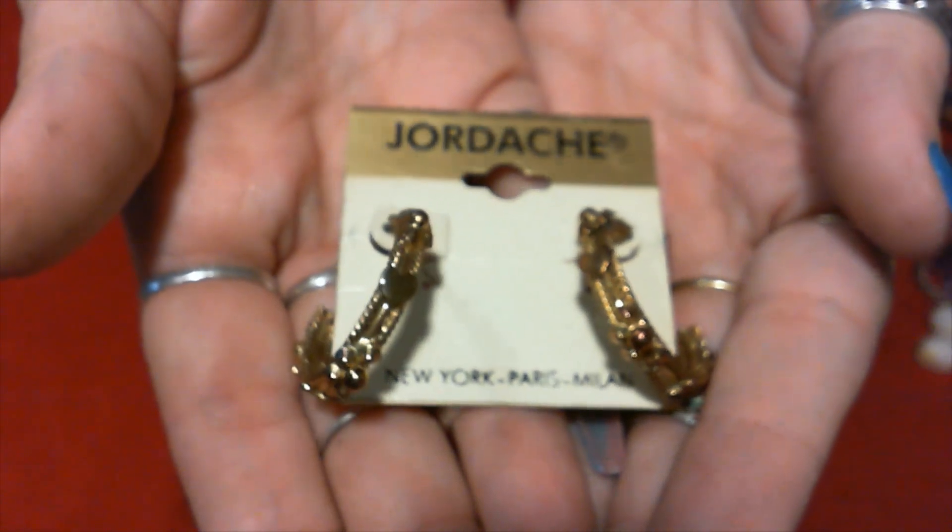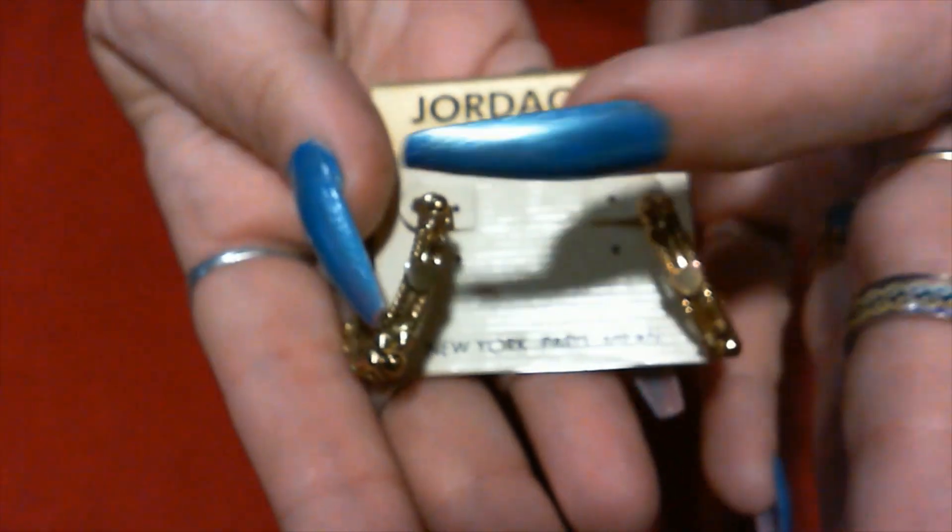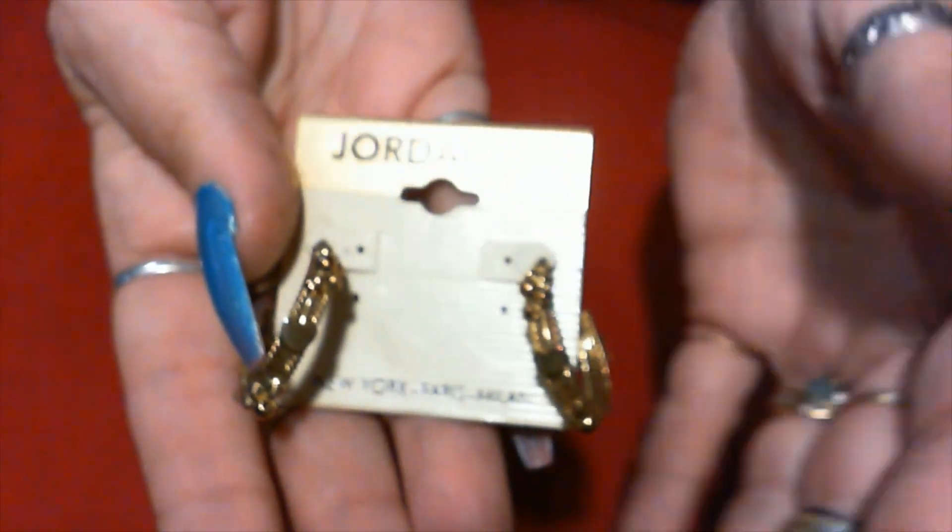Jordache. Old tongue. Hoosie kind. We have some little hearts on there.